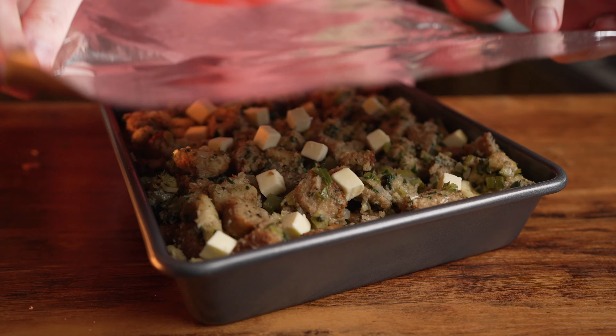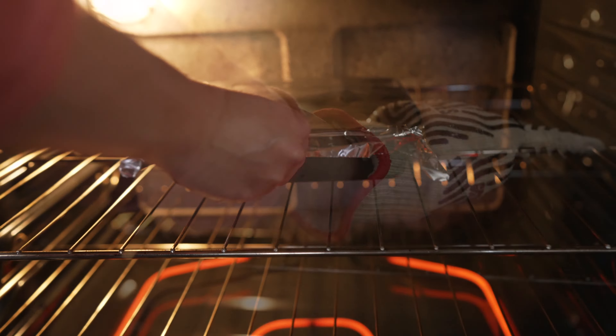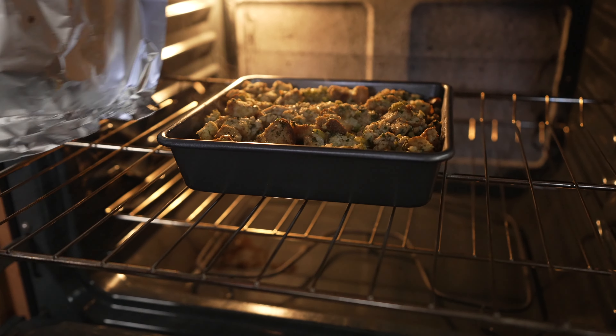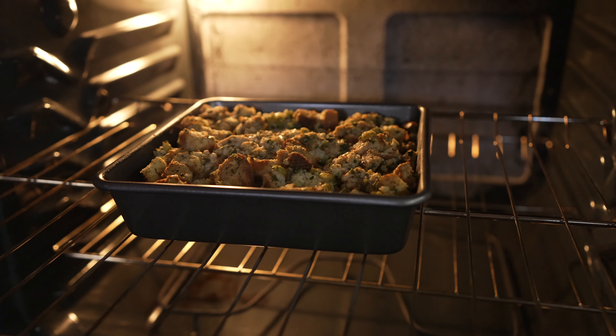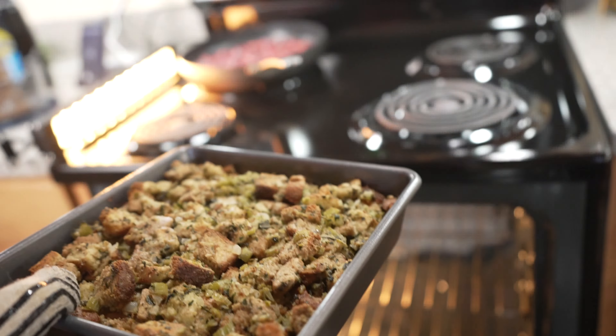Top it off with a few chopped up pieces of butter, cover it with foil, and bake at 350 degrees for 30 minutes. Remove the foil, then bake for another 15 minutes without the foil. Once done, move to a rack and let cool before serving.